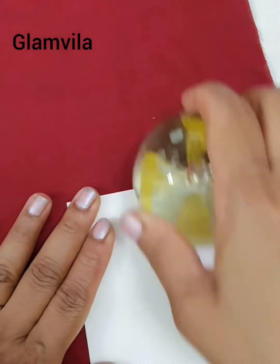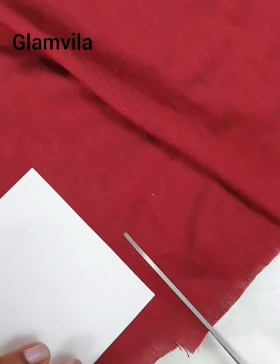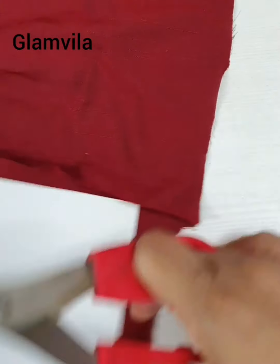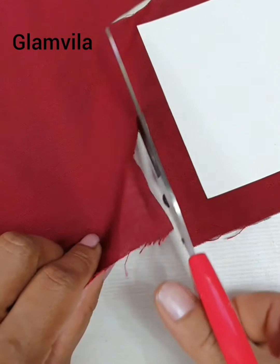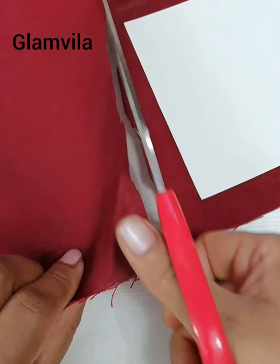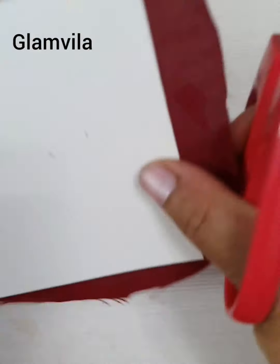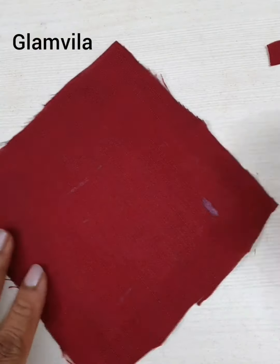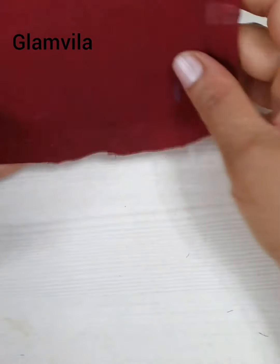Rub with the paper weight gently so make sure that it doesn't move from its place. Support it with the left hand and rub with the right hand. Cut it out from the main cloth leaving some space at the edges and corners. Remove the extra cloth and at the corners on the front side just rub it slowly so that there are no wrinkles.